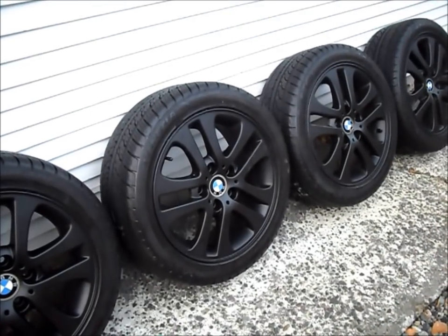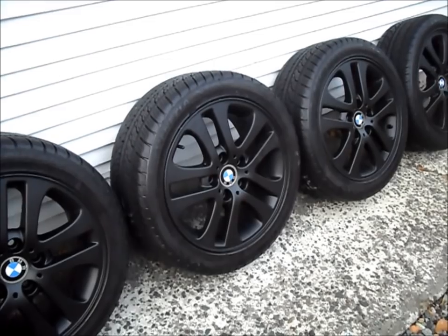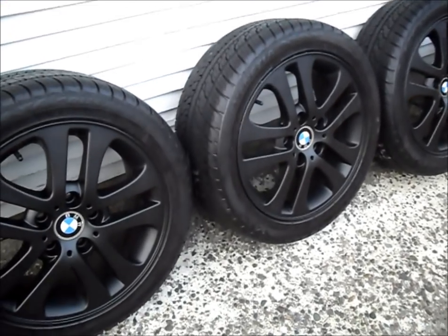The rims are all done. I'm really pleased with how they turned out. It's not time to put them on my car yet, but I'll just show you them anyways. We'll see you guys, bye!